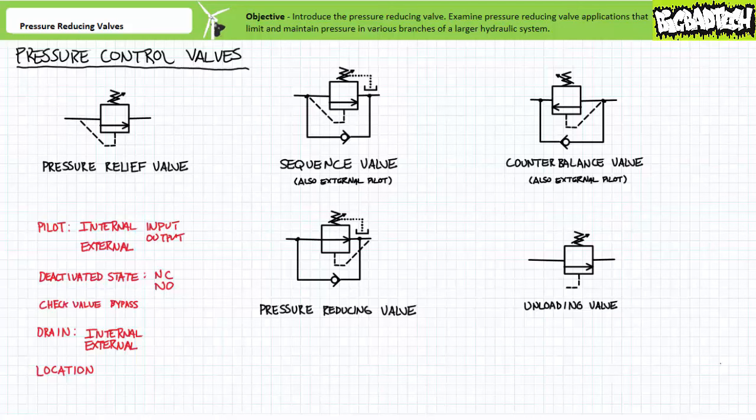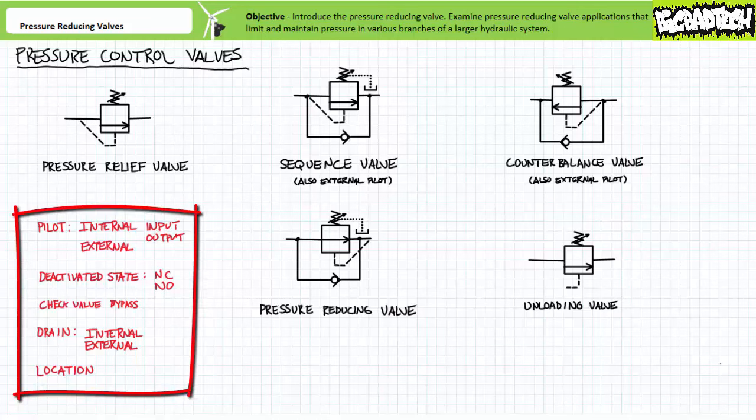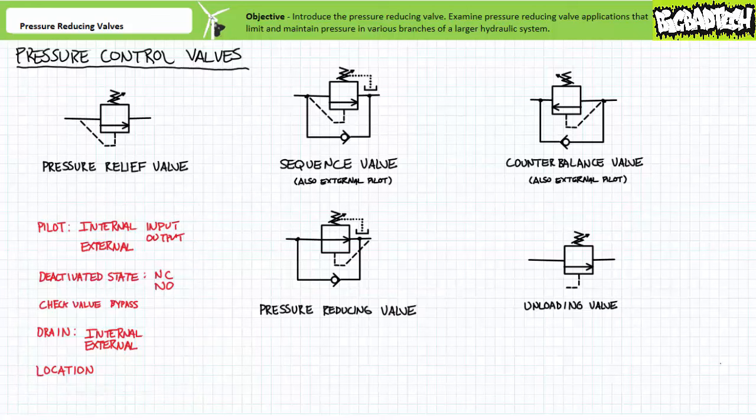When first introduced to this family in mass, you'll note they're hard to differentiate from one another. However, if you know what characteristics to look for, they're easy to distinguish and identify. The characteristics I use to classify them are as follows: pilot line, deactivated state, whether the valve has a check valve bypass or not, whether the drain is internal or external, and finally location and perceived function. This might be a review of this topic, but repeat exposure is pretty helpful.